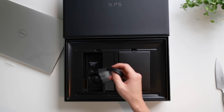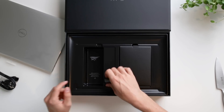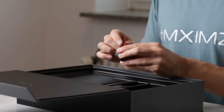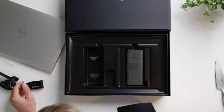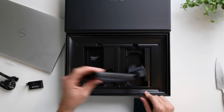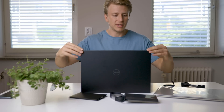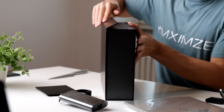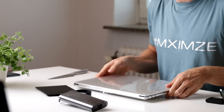Then we get the cords for the power, one of these little adapters or dongles for HDMI and USB-A. And then we have the power supply for the laptop. It's quite cool that it attaches with a magnet. Now let's open up the actual laptop.